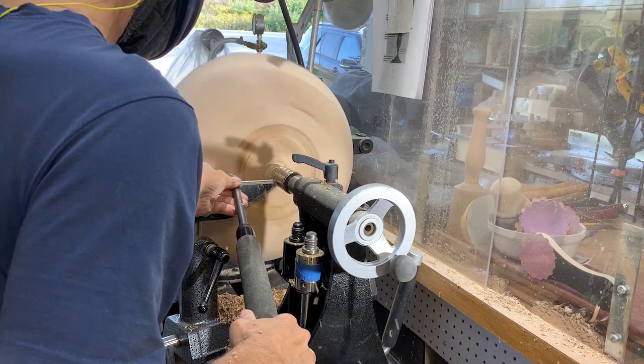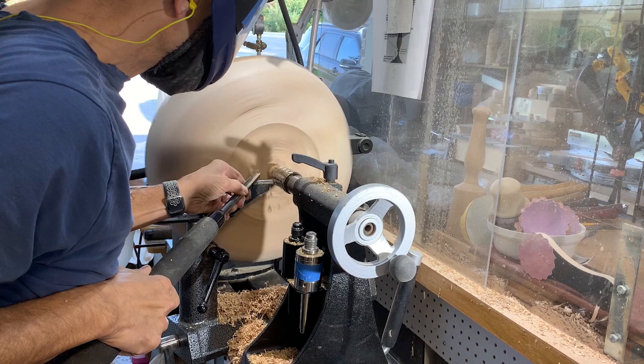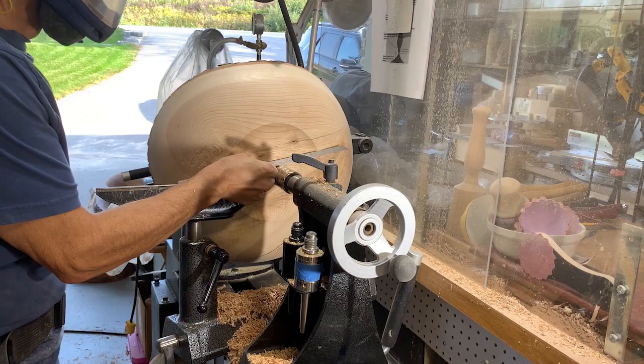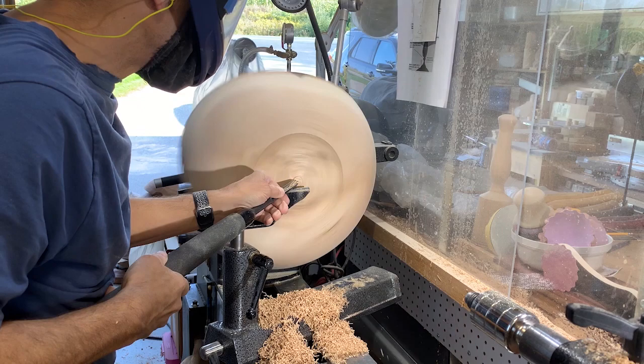I'm going to cut the tenon off the bottom using the vacuum chuck system again. Now that the crack is filled I should be fine to use the vacuum system. First I shape the bottom as much as I can, and when I have it the way I like it, I turn the vacuum system on, pull away the tailstock, and then finish the last little bit of cutting and sanding.